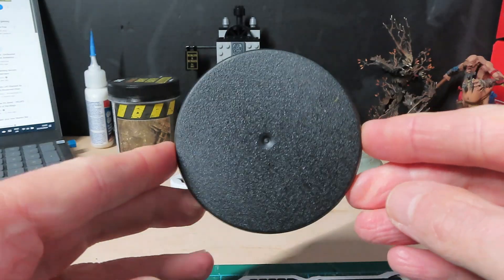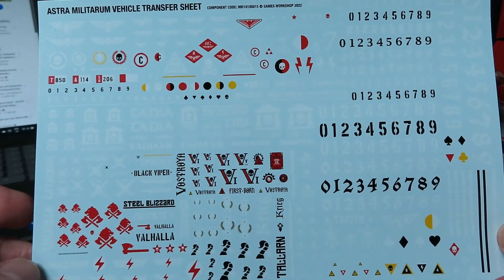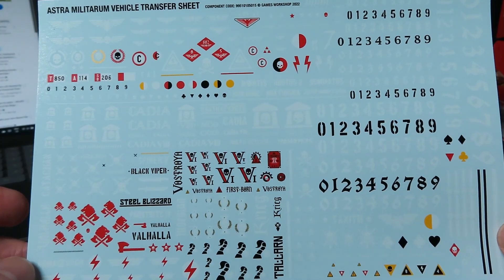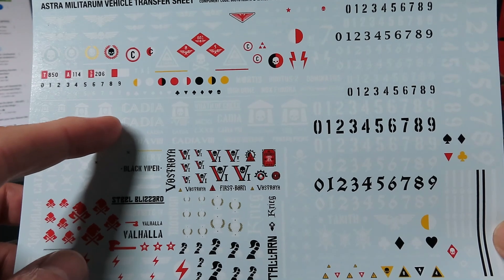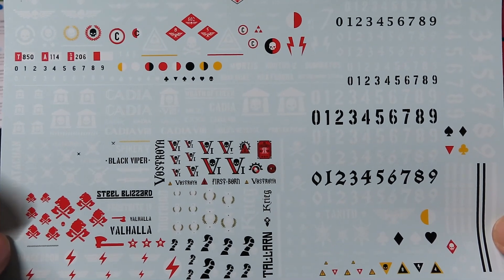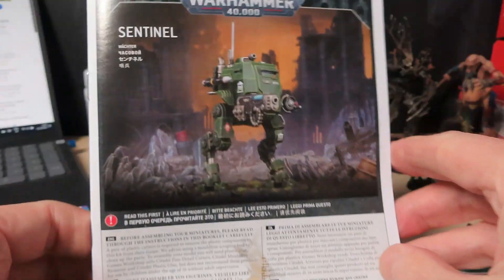It comes with its own base. Here we have a very nice decal sheet so you can indicate which army this is from — I think the one depicted is Cadian, but you can do quite a few others it would appear. And there's the instruction sheet.